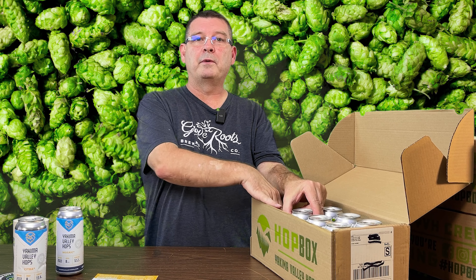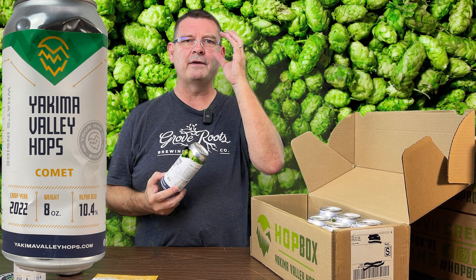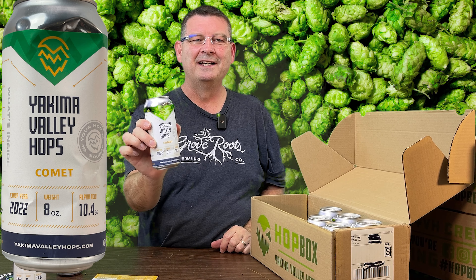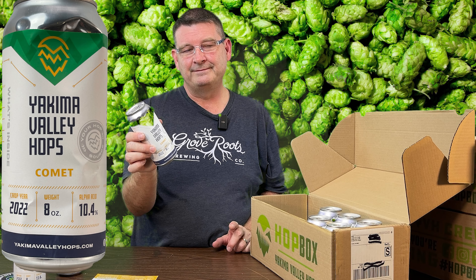So let's open this bad boy up. I did open it when I first got it and threw it in the fridge just in case. We're going to pull the hops and go over everything we got. This is a great gift for the holidays, or even the smaller ones where you get the smaller cans. If you're looking to give a gift to someone who brews a lot, you don't have to get a whole subscription — you can just order one box.